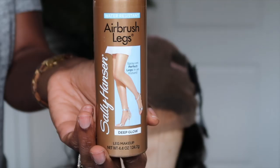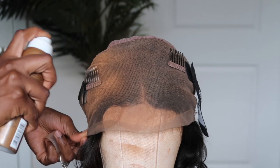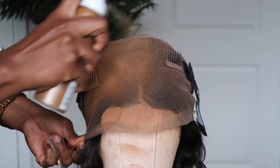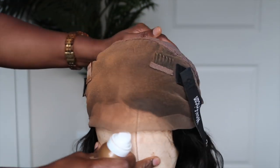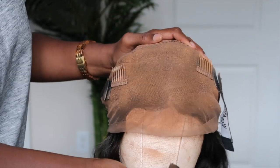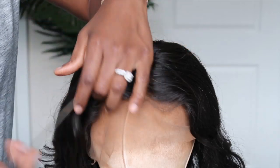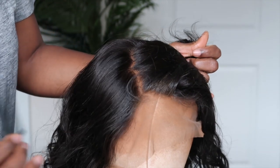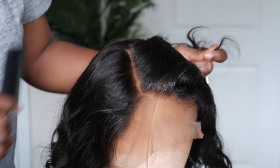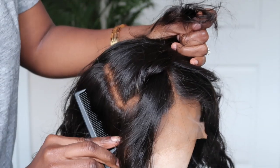I'm turning the unit over and I am gonna tint the lace. I really don't need to do this, but I decide to do it every time I have a unit. When I watched this video back I was wondering if I need to go back to medium glow — I'm currently using deep glow. I started using that darker color after the tan I got this summer during our anniversary trip, but now my tan has kinda gone away, so I probably need to go back to medium glow. They do have five different shades, so no matter what your color is, they have a shade for you. You can check these out at Walmart or Walgreens. It's a really effective way to quickly tint the lace or even conceal the knot without worrying about over-bleaching. If you spray it on and it's the wrong color, you can always just wash it off with a shampoo and apply a different color.